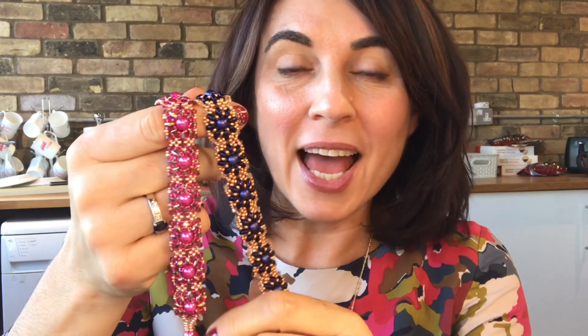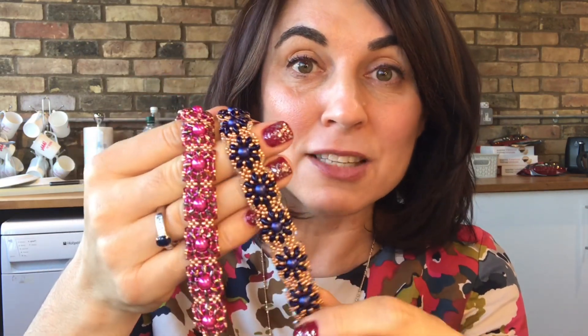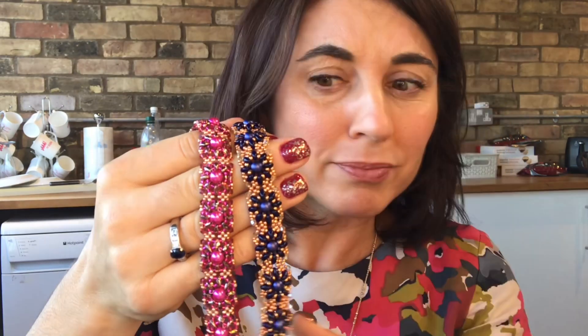Hello everyone, I am Juliet and you're joining me today at Spoilt Rotten Beads where I am going to show you an absolutely stunning bracelet. It is called Filigree and it was designed for us by Lauren, who a lot of you will know. Lauren works in the shop on a Saturday and she also packs a lot of your internet orders, and Lauren designed this beautiful bracelet for us.